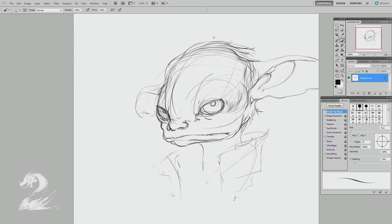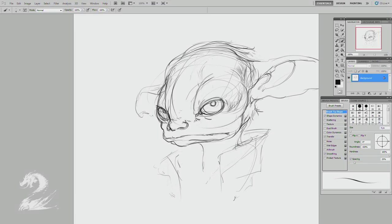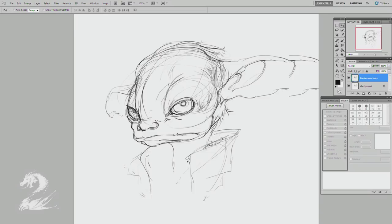Just sort of filling out the space here. These are mostly cues for later, for the value pass — I'm not necessarily going to keep those sketchy lines. Just kind of establishing what I want to keep, and I've run out of space there, so I'm making some room to clean that up in a minute.